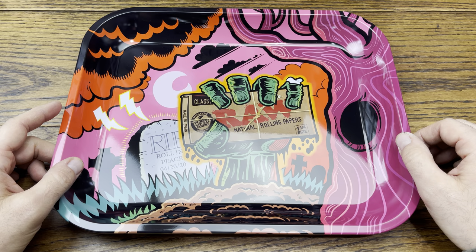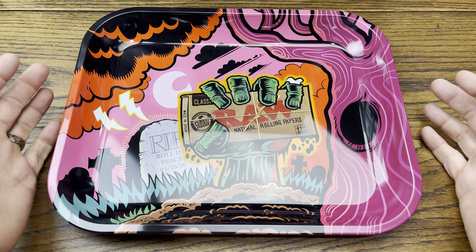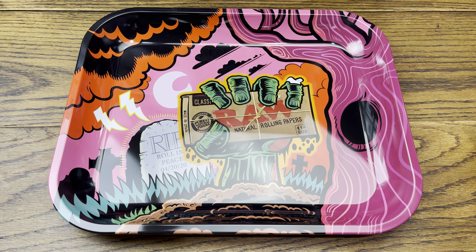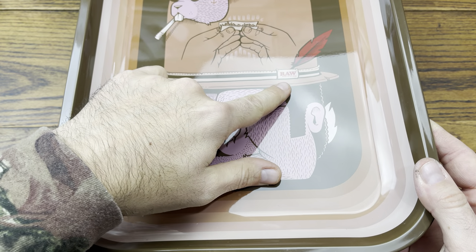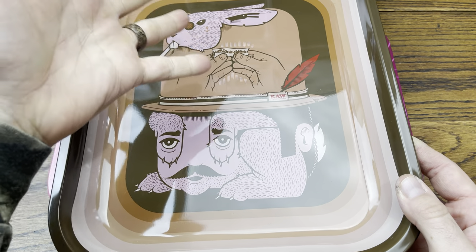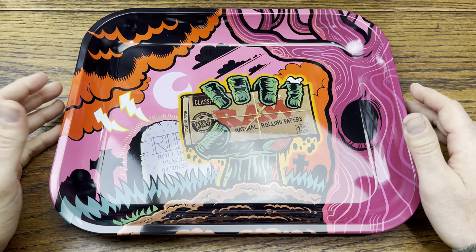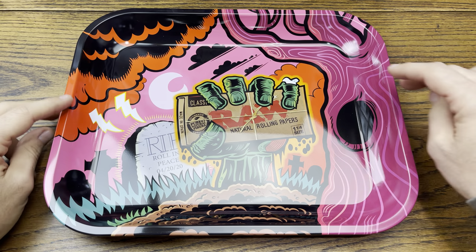The constant theme on this channel is that RAW trays have a tendency to be over-branded and not focused enough on the art. That's part of the reason I like the Jeremy Fish rolling tray. On this Zombie tray, the subtle branding is done on the hat bill and brim, which is pretty sick. That's how I would want it — not overtly branded. I dig the colors, it's bright and vibrant.